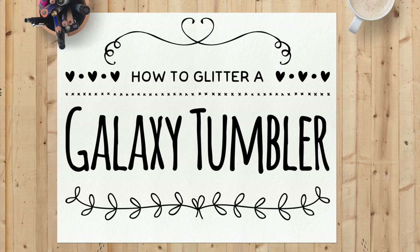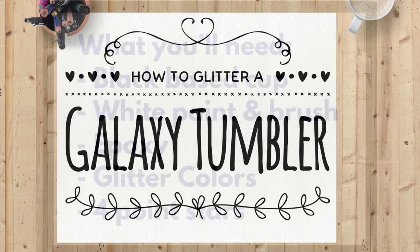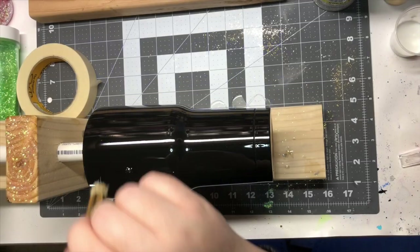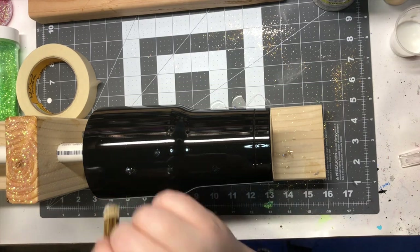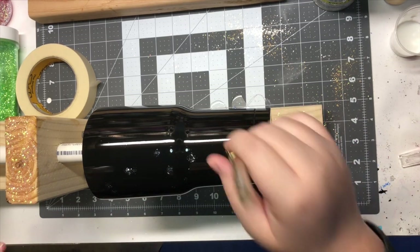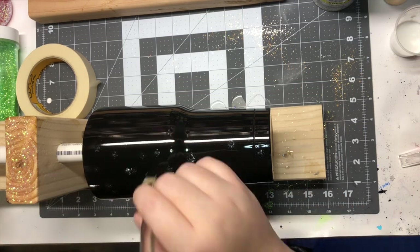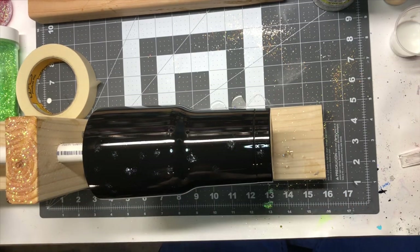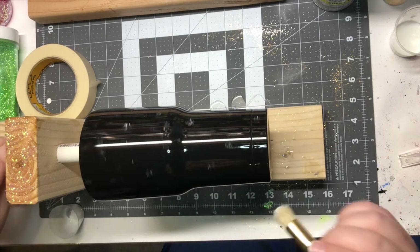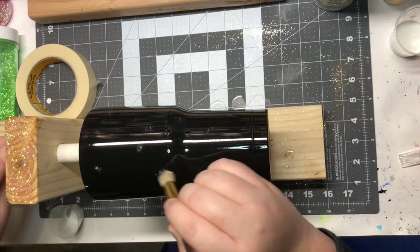In this video I will go over how to create a galaxy tumbler. There are a lot of different ways that you can create them, and this is the way that I have found that I like to do and that works for me. You can tweak this or choose different ways to do it. I start with a black painted cup as my base.